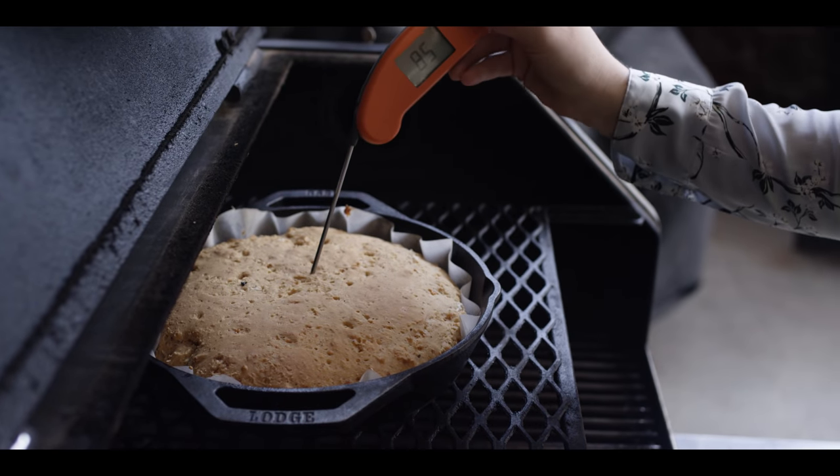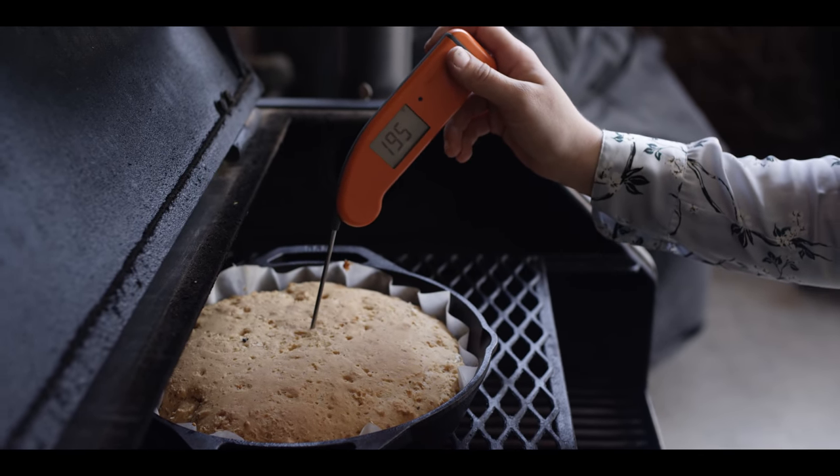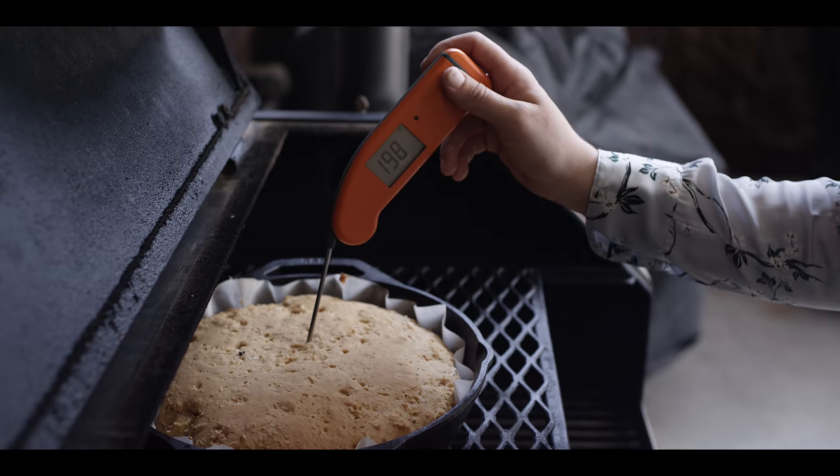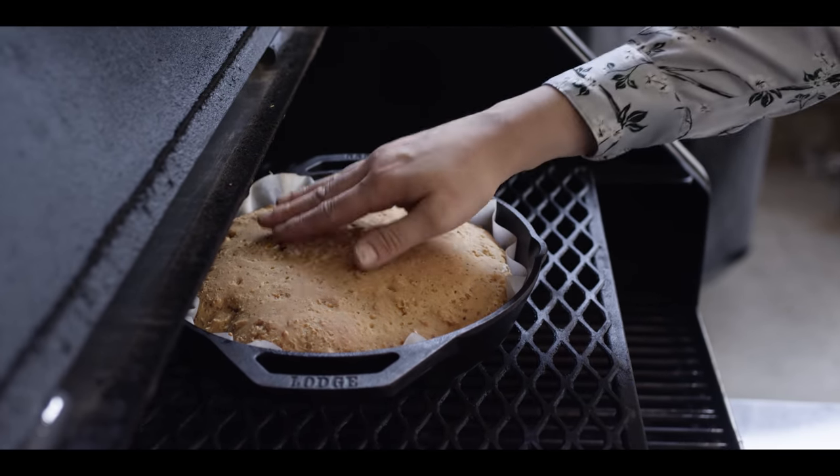So it's been about 35 minutes. I came through at 25 and just rotated things a little bit. Let's temp it here — we're looking for something probably closer to 200 degrees. I think we're right there. It's also got a nice firm touch.